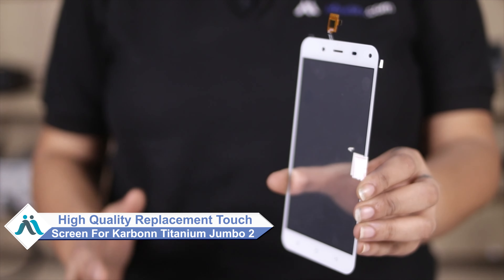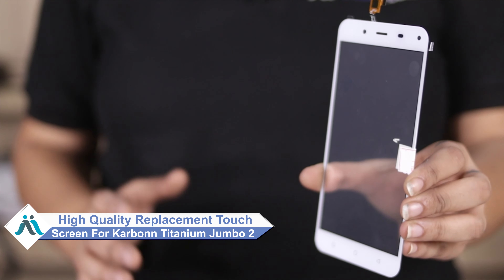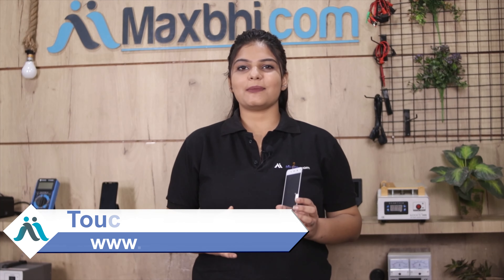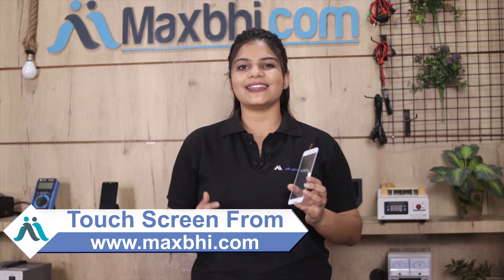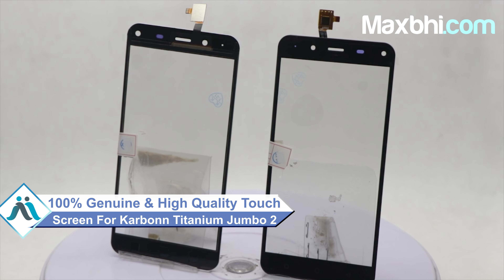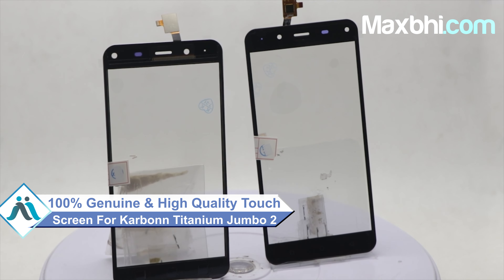You can now buy a high quality replacement touchscreen for your Carbon Titanium Jumbo 2 at a very affordable price from MaxBee.com, and can fix it yourself at home or get it repaired by any professional very easily. You can have a 100% genuine quality product which works similar to your original product with a perfect fit for your Carbon Titanium Jumbo 2.